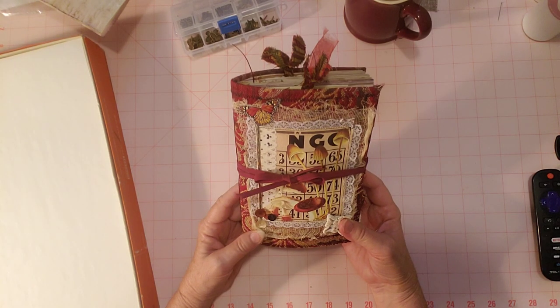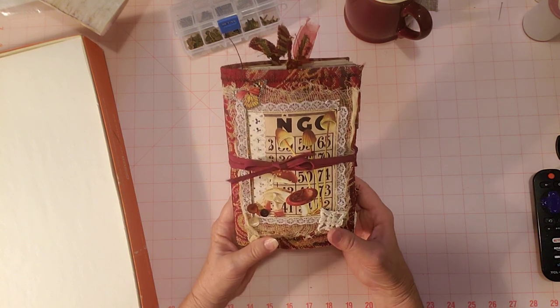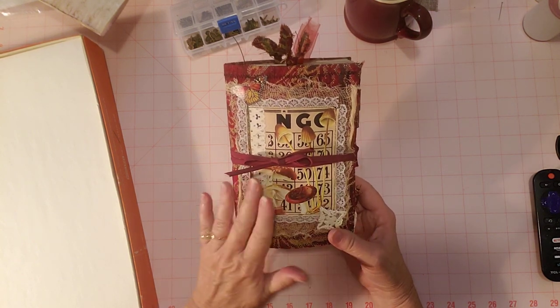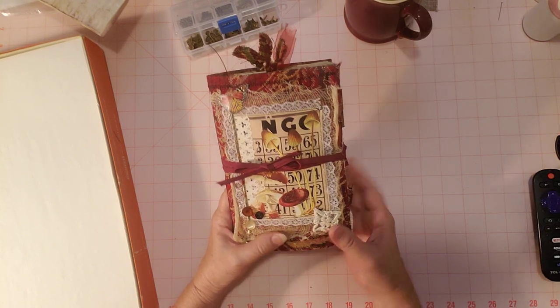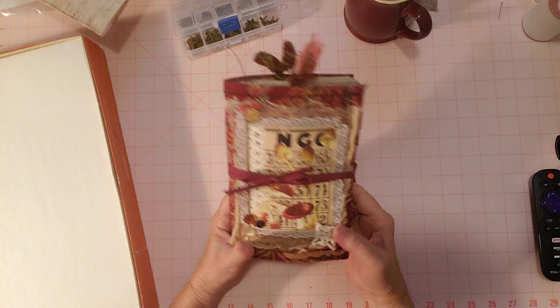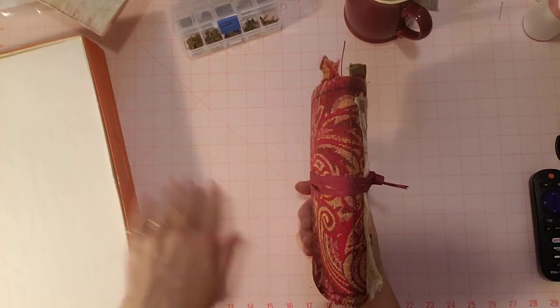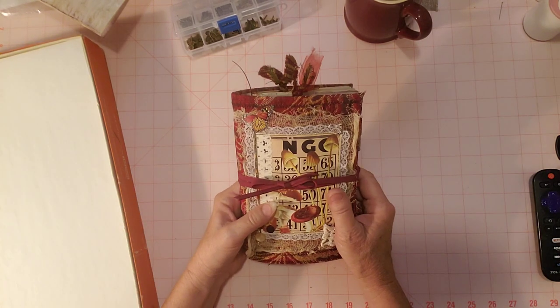I was anxious and excited to share my finished flip through here of this mushroom journal. I'm going to try to show you a quick flip through and not repeat any of the things that we already did and talked about in the last three videos. This is the fourth one where we worked on it, and now I'm done.